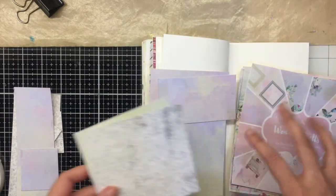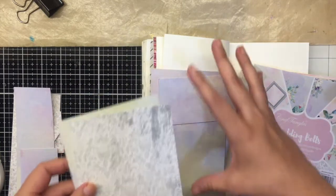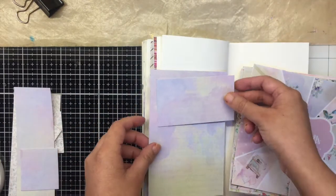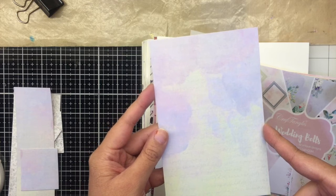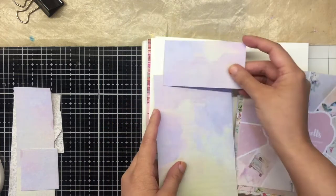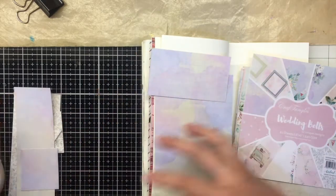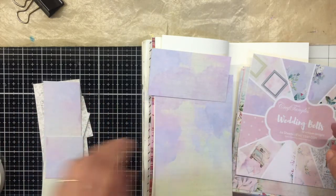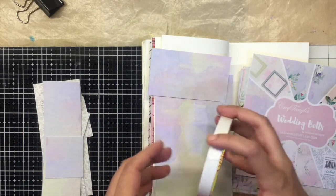Since I'm using a six by six paper pack, I've trimmed them accordingly to fit my page size. I've taken pieces at 3.75 inches, so two pieces that will go down. I have an idea in mind to use two different patterns, so I'm just going to glue those pieces accordingly using some double-sided sticky tape.